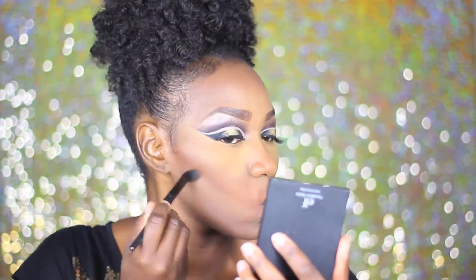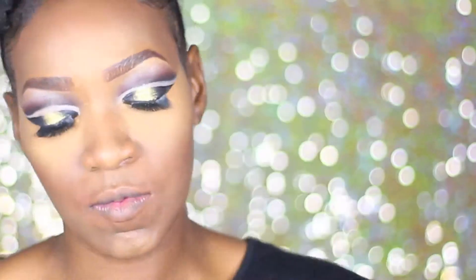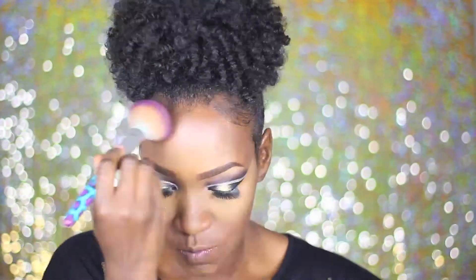I am taking this ELF Concealer Brush and I'm using that to just wipe away the setting powder because she's officially baked. Now I'm using my favorite powder by Maybelline Fit Me in the color 355, just using that to kind of blend things out and even the highlight and all the colors and bring it together.